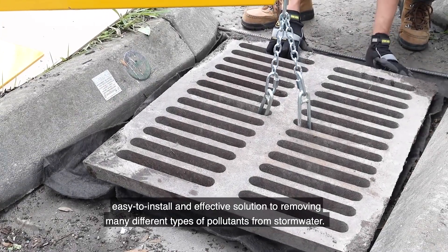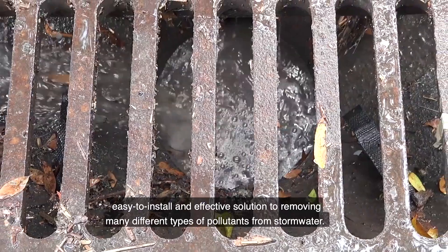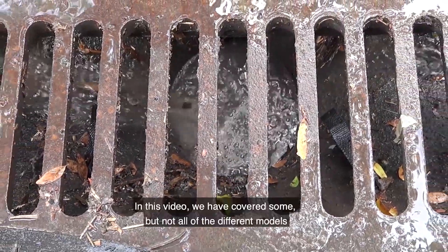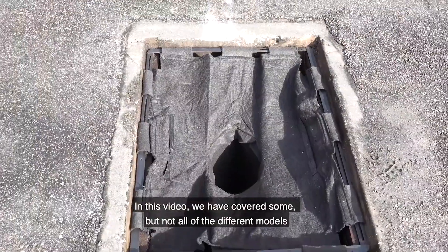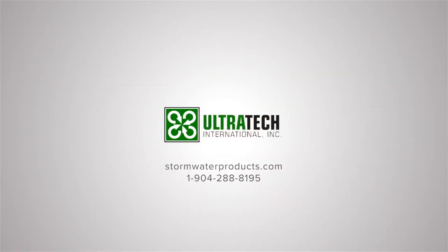Ultra Drain Guard catch basin inserts are a simple, easy-to-install, and effective solution to removing many different types of pollutants from stormwater. In this video we have covered some but not all of the different models. For more information on the Ultra Drain Guards or our other stormwater management products, please visit our website at stormwaterproducts.com.